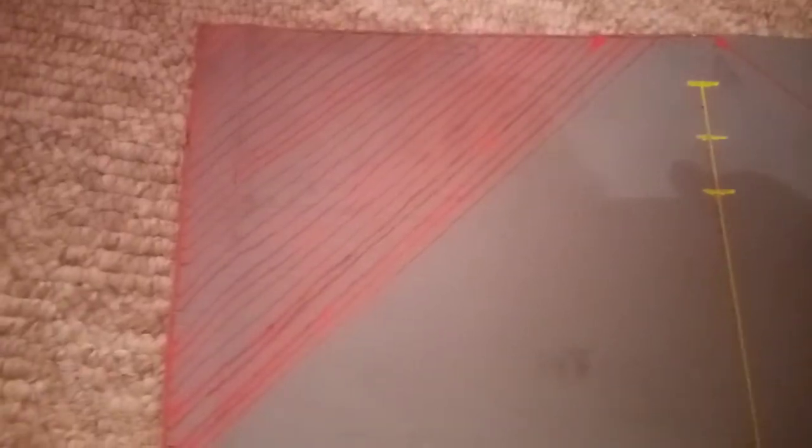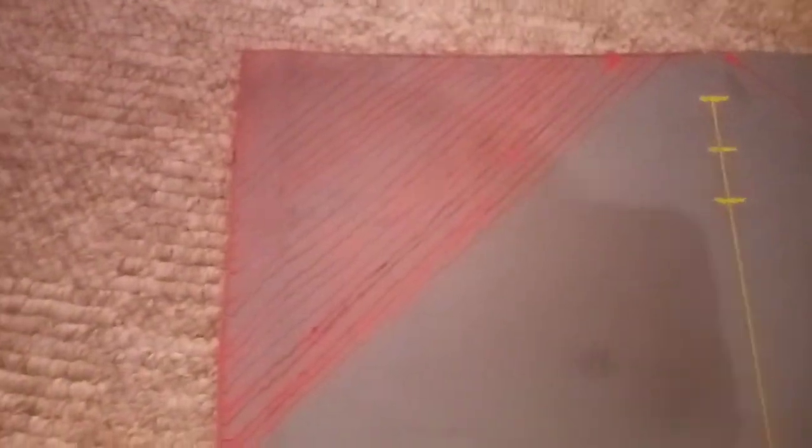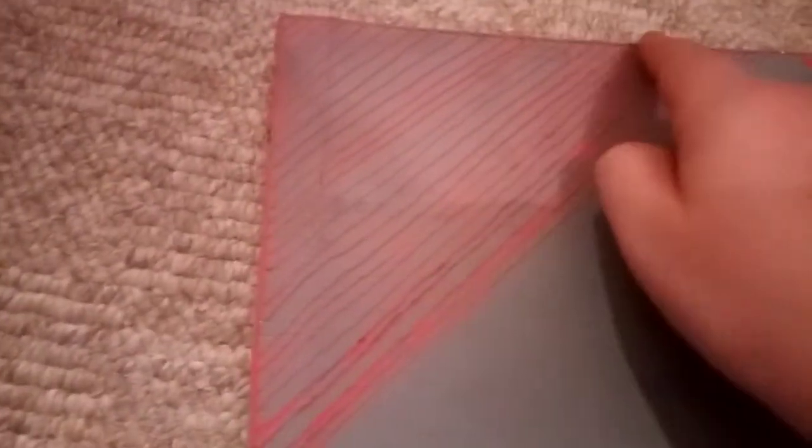Do the red border first, and then just keep drawing red lines parallel to the first one. Once you've done that, you have finished your board — congratulations!